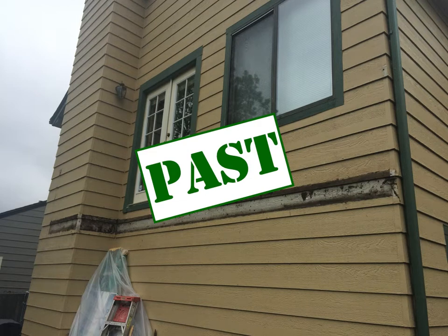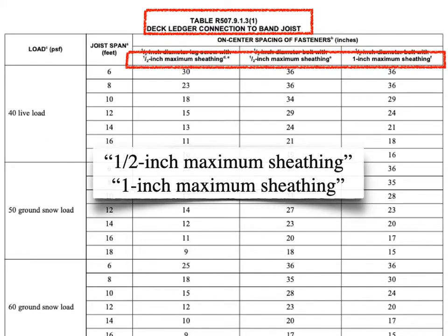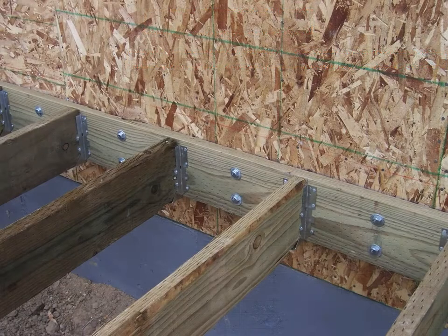It's not okay anymore and never really was in the first place. But you don't have to believe me. Let's go to the ledger connection table for the structural provisions of this connection, and notice there's a maximum allowable sheathing thickness in each column and different sheathings that are permitted. These details are going to come in a session later. If this code is this particular about the sheathing between the band joist and the ledger connecting it, it's pretty easy to understand why the cladding is definitely going to have to be removed for that connection.